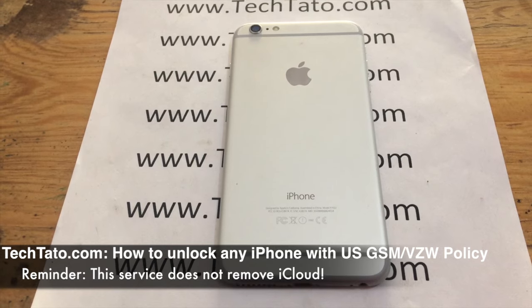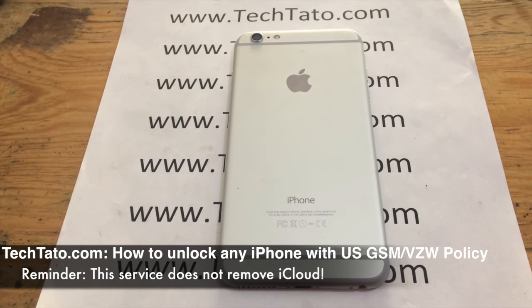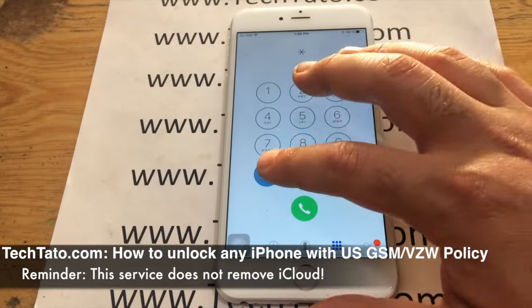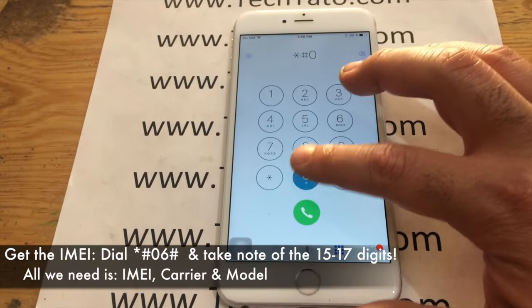Very, very simple. I just want to clarify something very important: this service does not remove the iCloud lock. This service simply factory unlocks the device with this special type of policy.